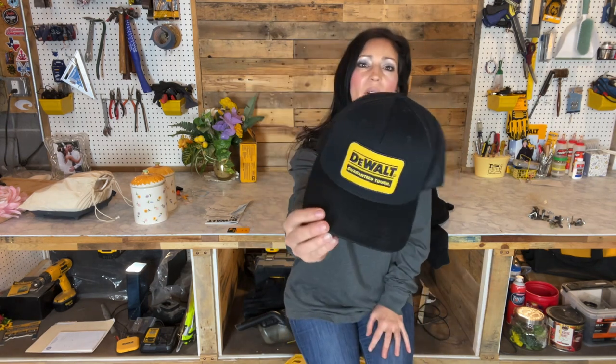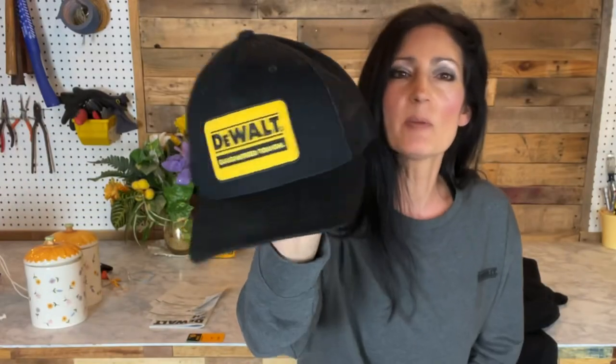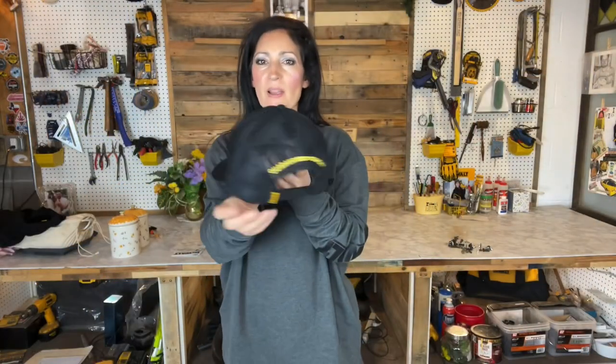The first item is a ball cap. It's called the Oakdale Trekker Hat. It's black mesh with a yellow DeWalt patch on the front. The style number is DXWW50041 and it sells for $29.99. As you can see from the shape of it, it is a little bit more of like a trucker hat versus a true ball cap. It's adjustable in the back and it's available in black with a gray patch, or half black and gray in the front with a gray patch, or tan with a yellow patch like this one.